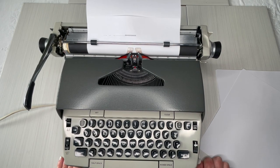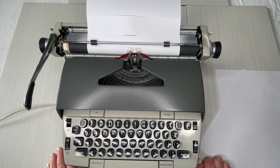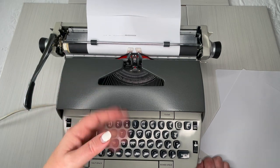Thanks so much for watching. If you want to see the actual typing demo, that will be under the product listing link — you can find that in the description below. I hope this helps you. I hope you're enjoying your typewriter, and happy typing!